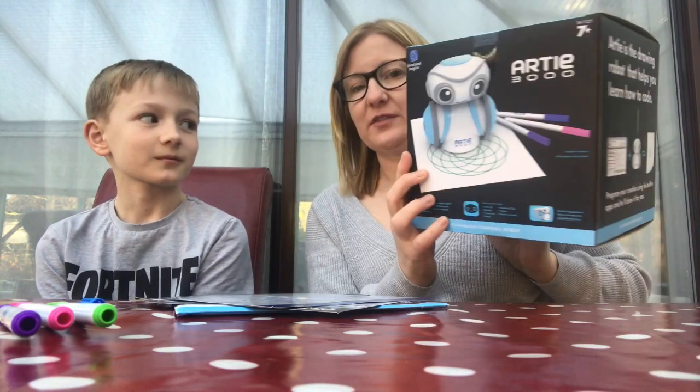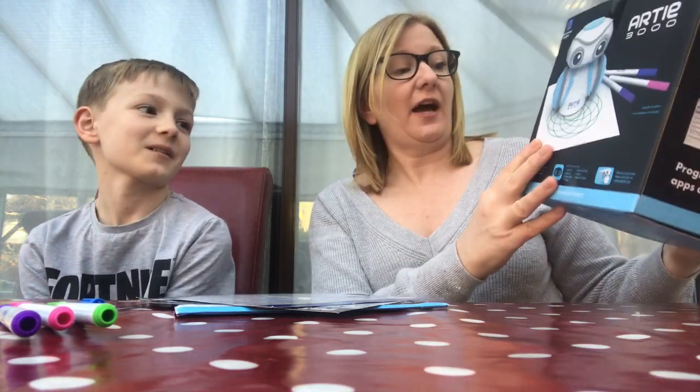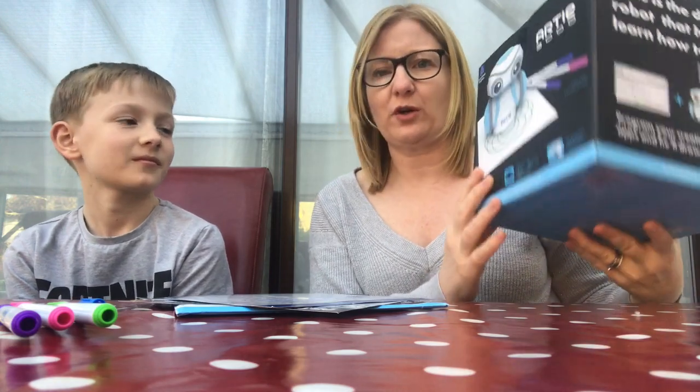Hi, so today we are looking at Artie 3000 — you may have seen him on the Gadget Show. He is a drawing or coding robot, so you code him to be able to draw. I believe he's the first of his kind, so we thought we'd give him a go and see how easy it was to use.